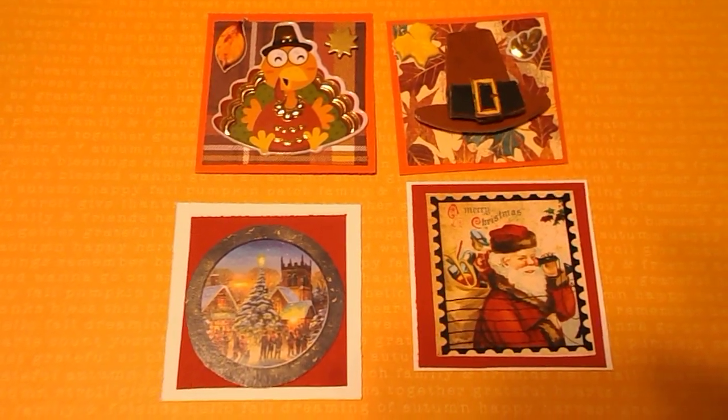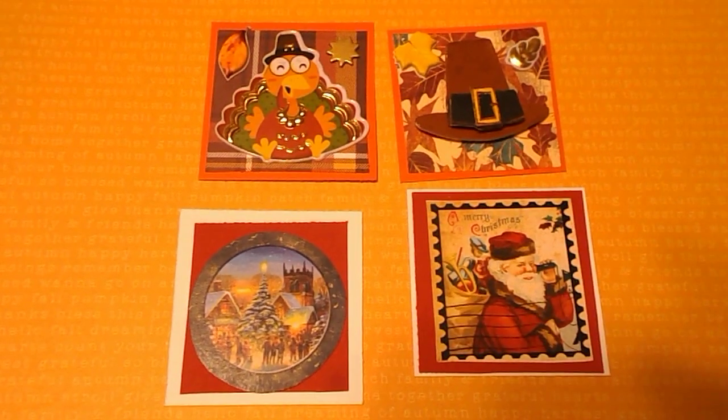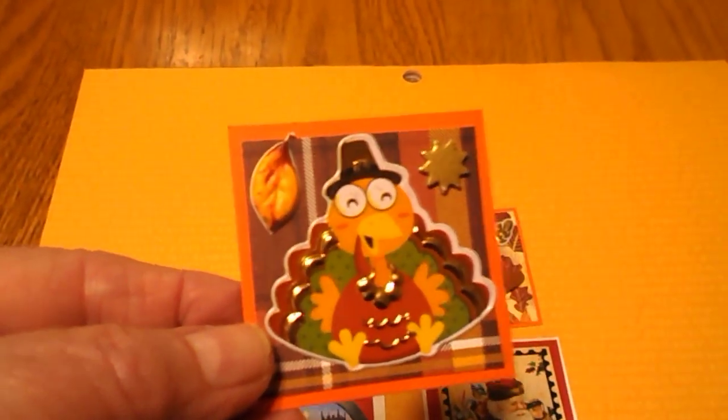They're actually 2x2s. You can make them any day during the week and just upload them on Saturday. You can make at least two — they would like for you to make at least two. I made four tonight.